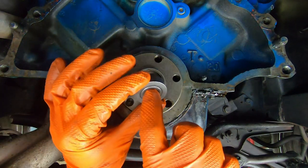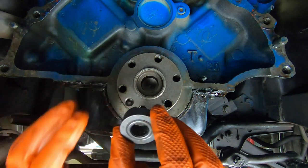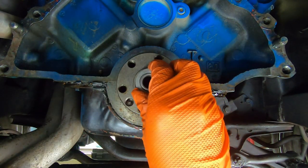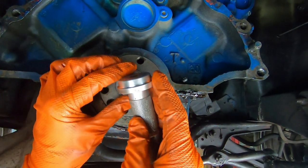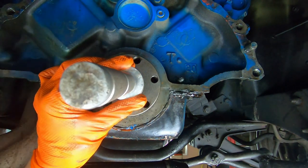We have a nice rollerized roller bearing type right here. This isn't like factory original, but this is a very nice upgrade to put in there. We're going to use this setup here to drive it in — this is just from my standard seal and bearing driver kit.